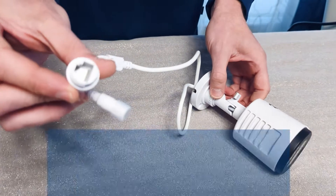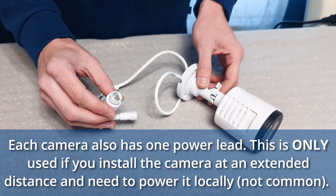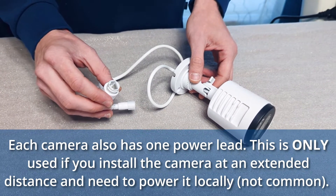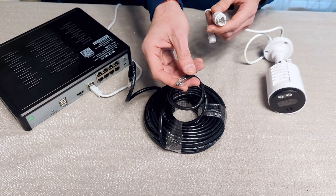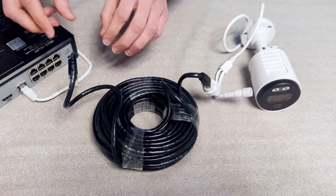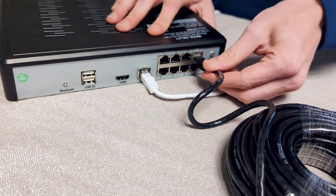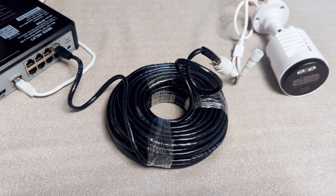Each camera has one ethernet lead coming from it, which is used to connect the camera to your recorder. Before you start installing your cameras, we strongly recommend you test each camera and cable to ensure they are working properly. For this first step, connect the ethernet leads coming from your cameras to your 60-foot ethernet camera cables. Plug the other end of the ethernet camera cables into an available ethernet channel port on the rear of the recorder. Each ethernet camera cable transmits video, power, and audio all in one clean cable run.